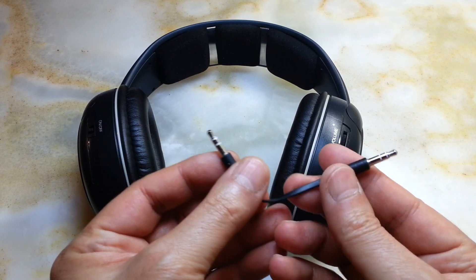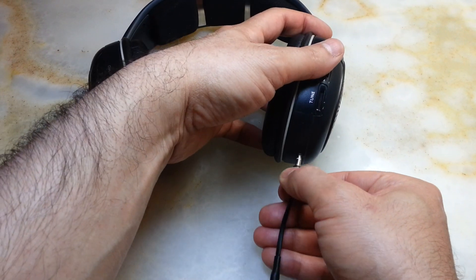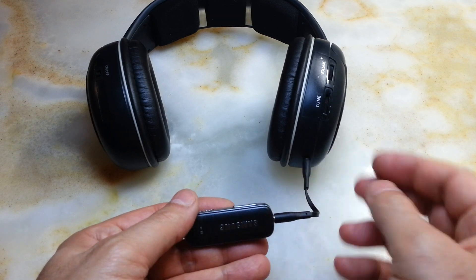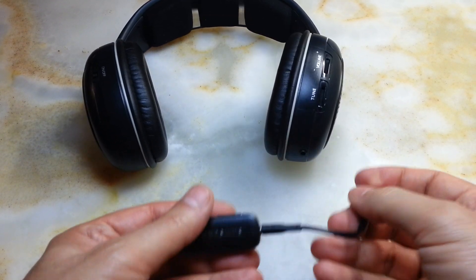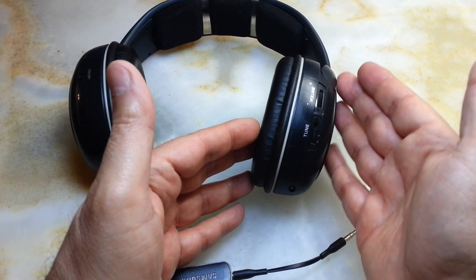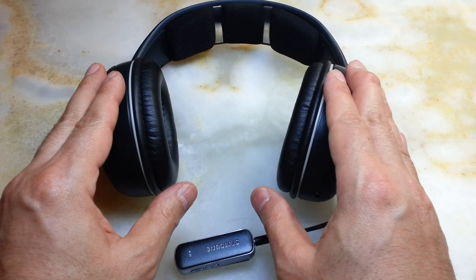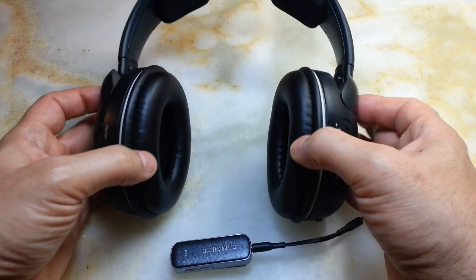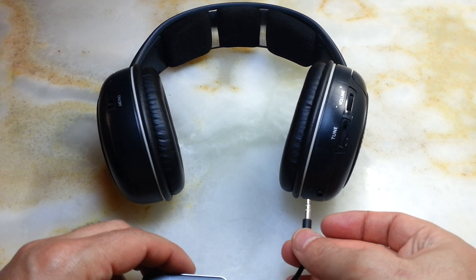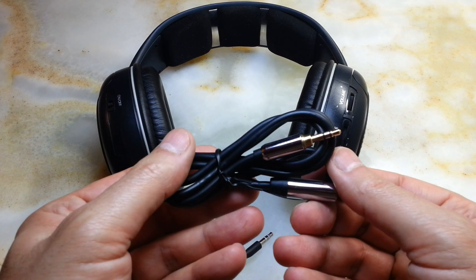A Bluetooth receiver connected with a 3.5mm extension cable allows you to turn your headphone into a Bluetooth headphone. If you want to go a little bit neater, you can fit one of them inside, as there is plenty of space in there. But I didn't want to lose the FM receiver — the originality of this Sennheiser headphone — so I just added a 3.5mm jack.